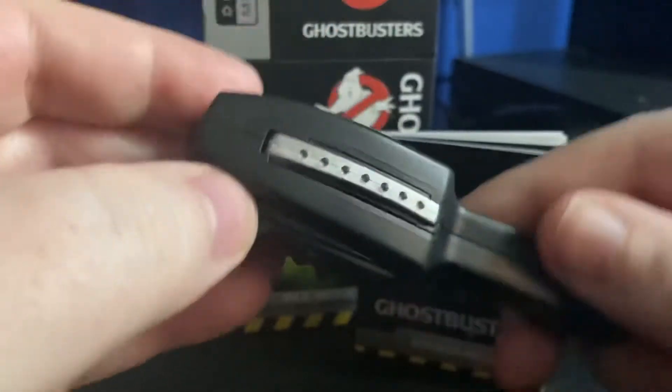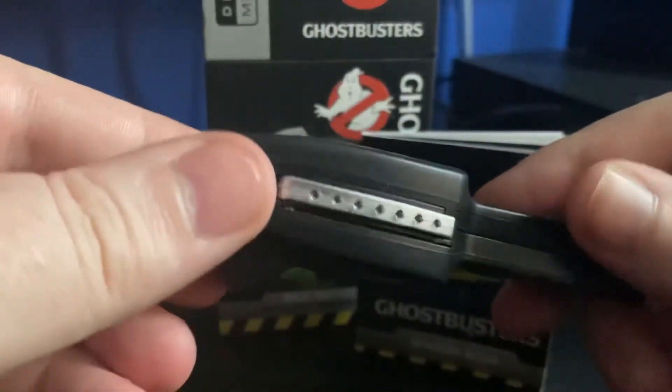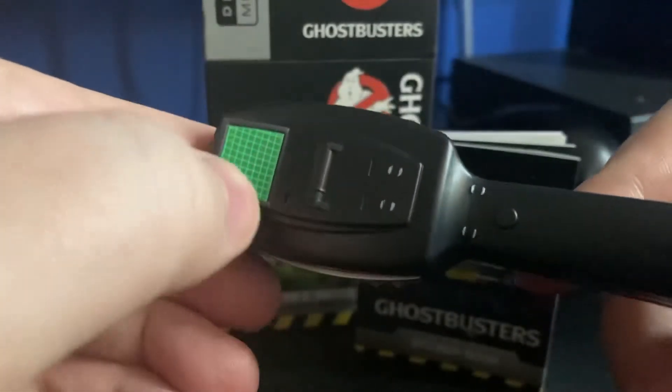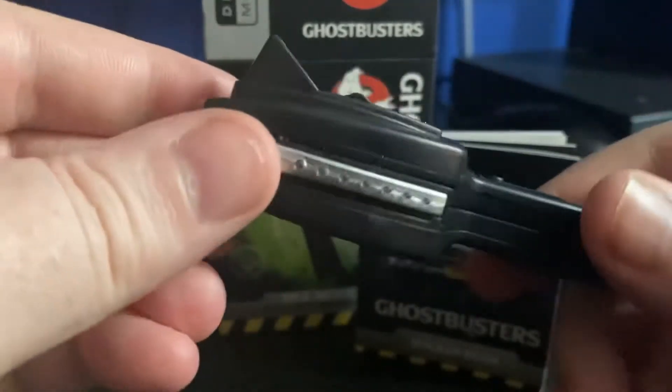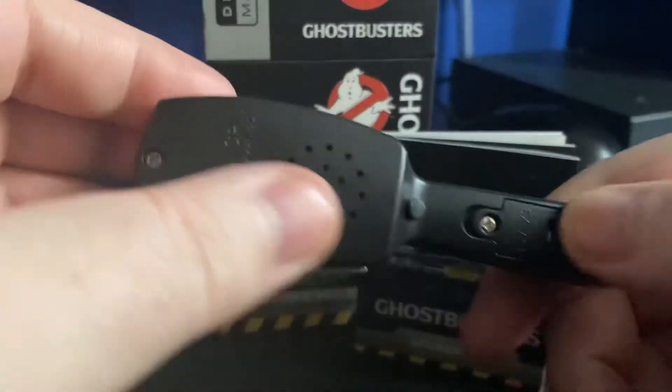Then we have the PKE meter itself. On the side is where the little metal ears come up, we have the front with the display — interesting to see if that does anything — and on the back the batteries have now been activated.